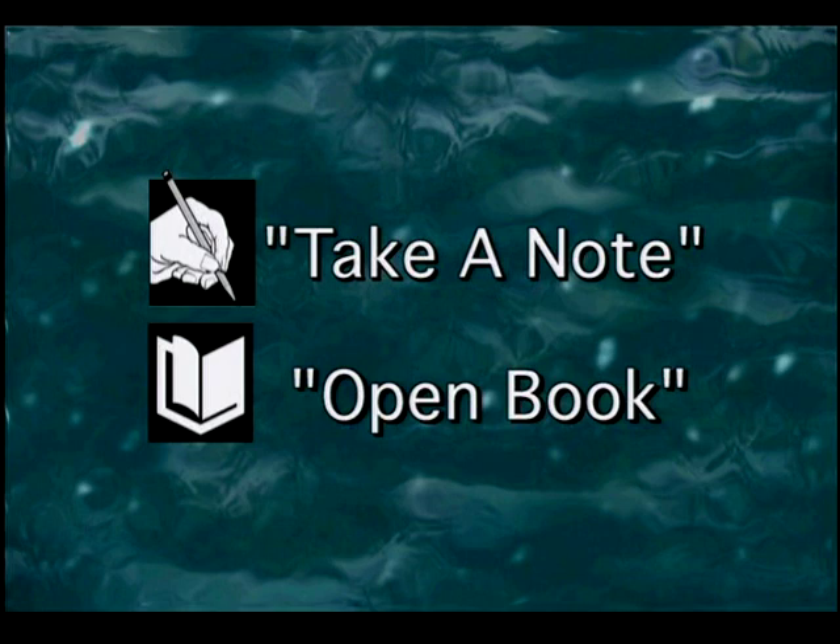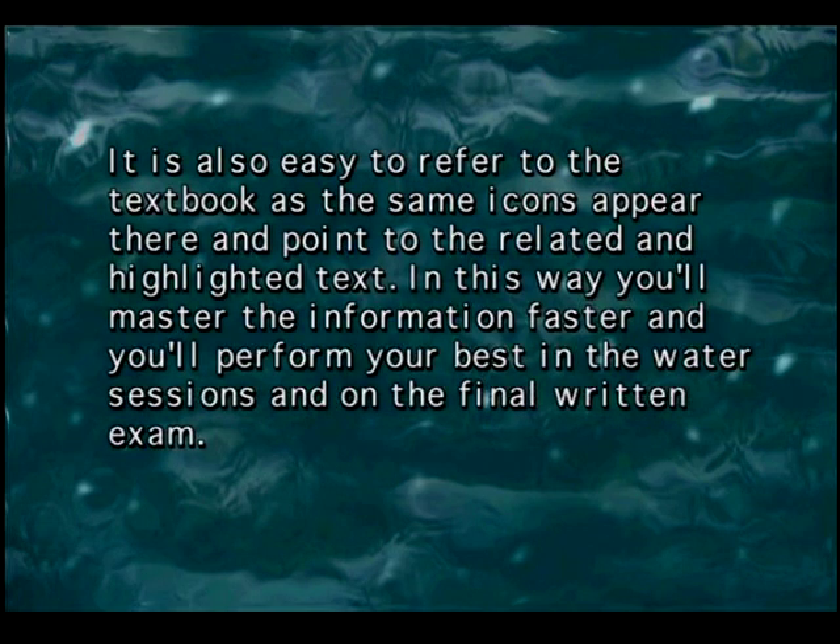When you see the Open Book icon, stop the program and complete the corresponding questions or exercises in the NAUI workbook. It is also easy to refer to the textbook, as the same icons appear there and point to the related and highlighted text. In this way, you'll master the information faster and perform your best in the water sessions and on the final written exam.